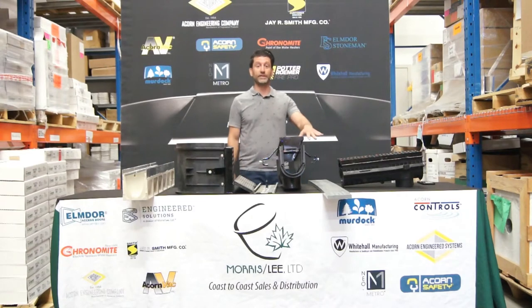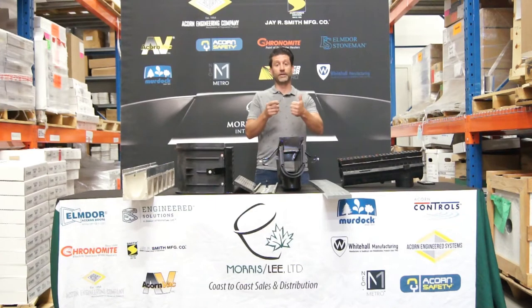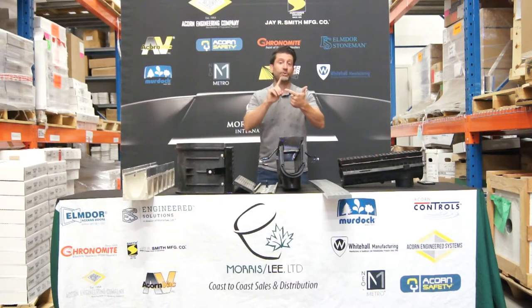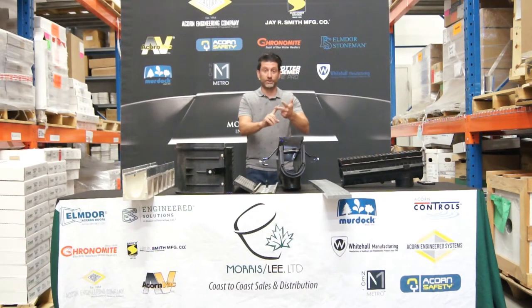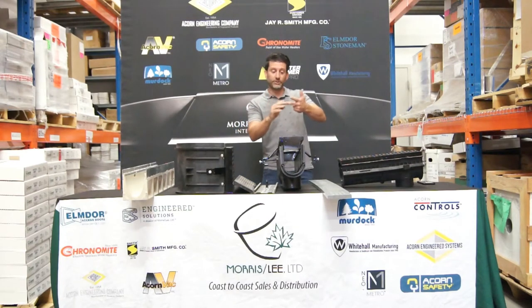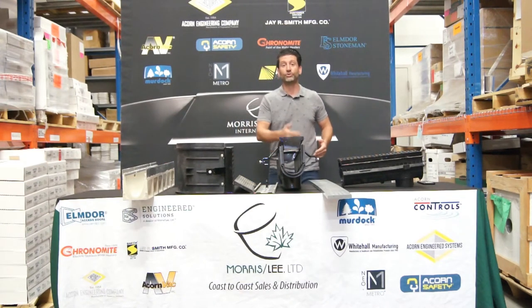Before I dive into the trench drains, we need to know four things when talking to our customers about trench drains. We need to know the application — is it going into a car dealership or food plant? We need to know the load going over the system — is it vehicles or pedestrians? We need to know the layout — is it a straight run, will it have corners, drain in the middle, or drain at the end? And number four, we need to know the length, which will tell us how many sections we need to accommodate the run.